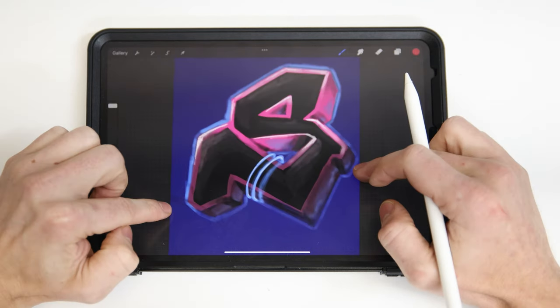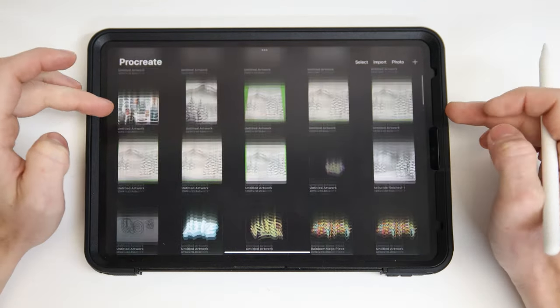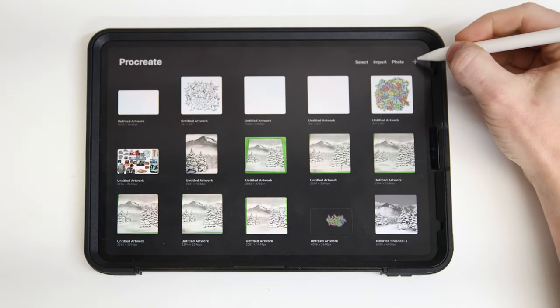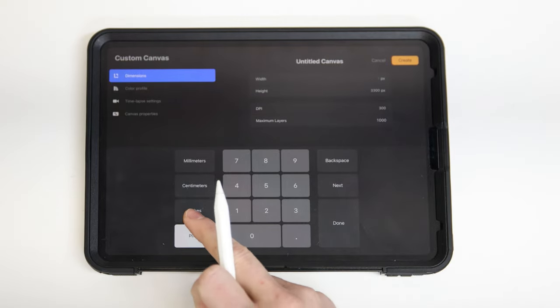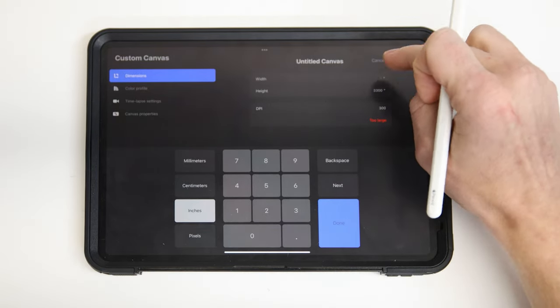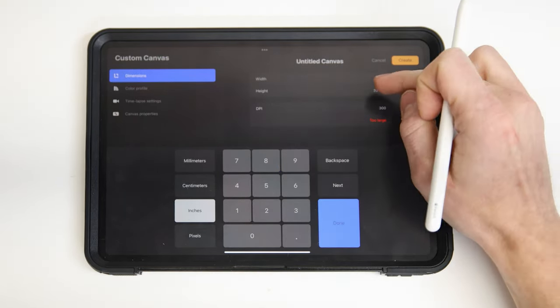We're going to start off on the iPad in a software called Procreate. Here are some sample designs I've made in the past using it. To start a new drawing, I'll hit the plus icon at the top right, and then I'll do a new canvas. I like to set mine up in inches because it's a little bit more realistic to know what size it is.